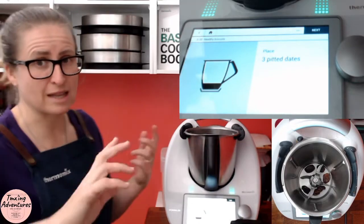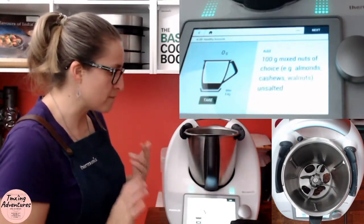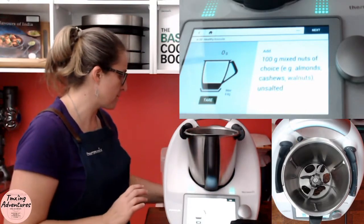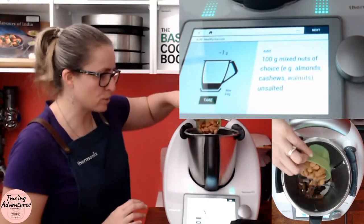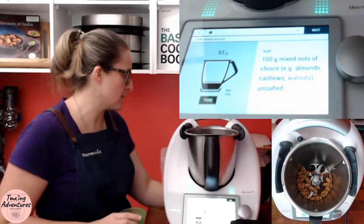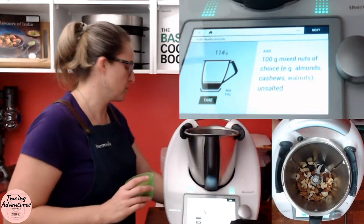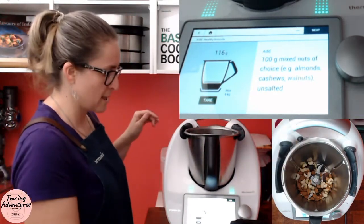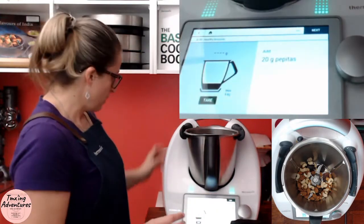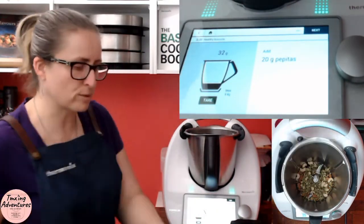100 grams of mixed nuts of choice. I've got some almonds here — I normally put walnuts in but we're fresh out, so we won't worry about that. I've got some cashews — about 115 grams, that'll do. And 20 grams of pepitas. I just love how healthy this is — you know exactly what's in it.